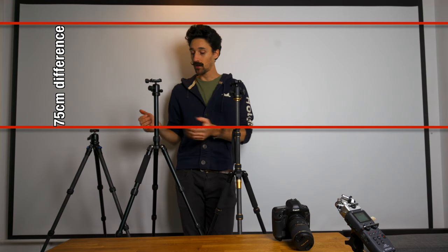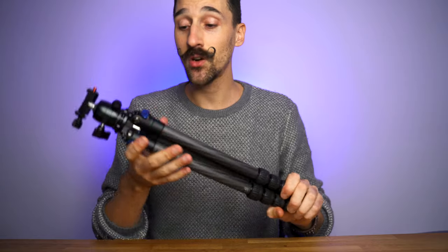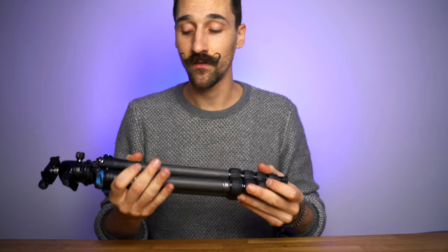So should you get this tripod? My answer is yes. Is this the right tripod for me? Maybe not, because I'm very tall and this only goes to 120 centimeters, and I'm 195 cm. If I want to film myself I'd have to slouch, so I would get one with the center column if you're big. But I'm definitely going to use this when I'm traveling because it is so light, so compact, and I love the feel of it.